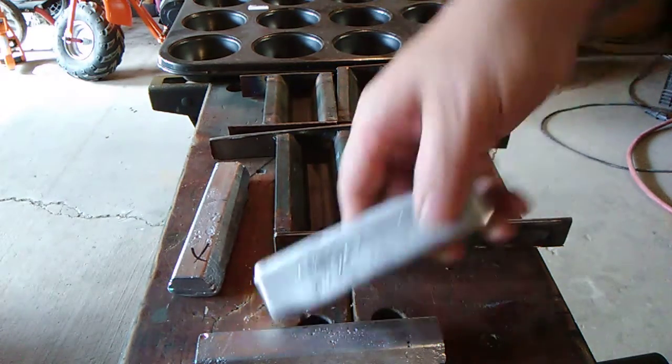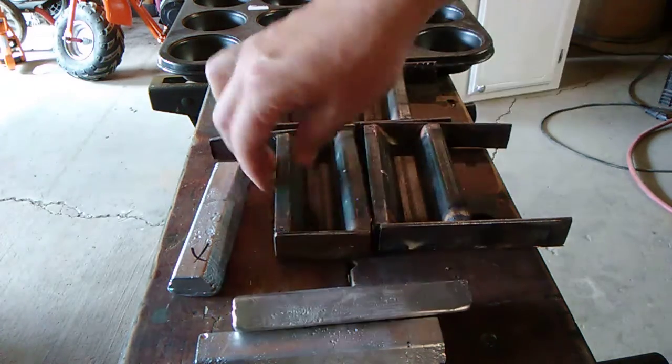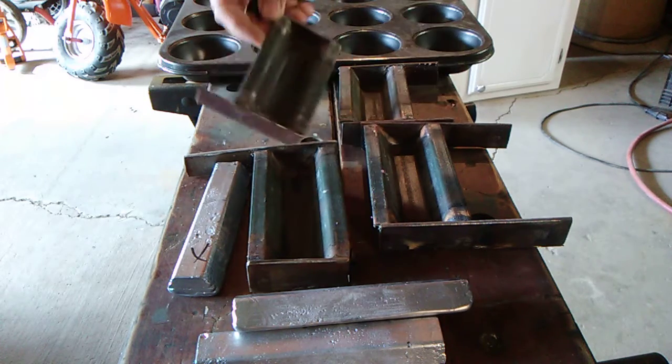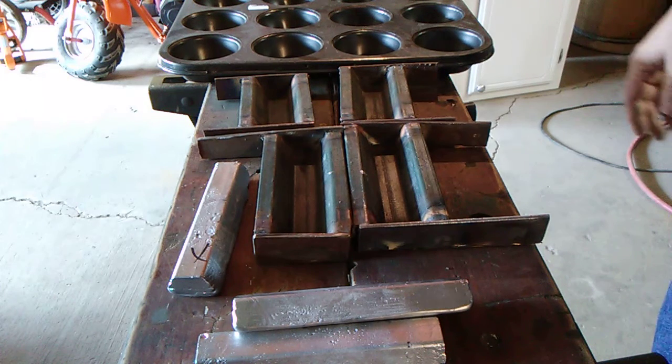These have been coming out to about 20, 22, 23 ounces with the bigger one I made. So I made a smaller one hoping that'll come out to a pound — just easy to keep track of stuff.